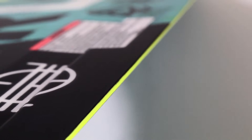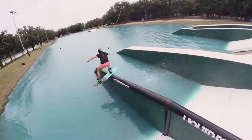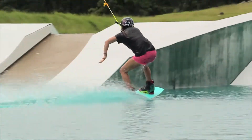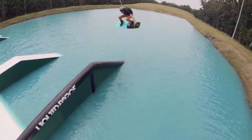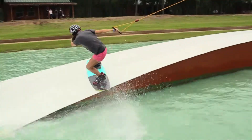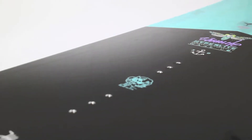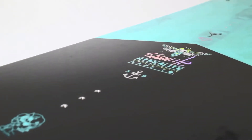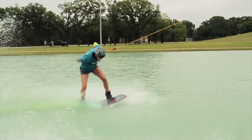The 360 degrees ABS sidewalls and the sintered enduro base lets this board last all year long at a cable park. The crossover core and the satin flex enables the board to perform on rails like no other, which is a massive advantage when competing. Pressing becomes effortless.